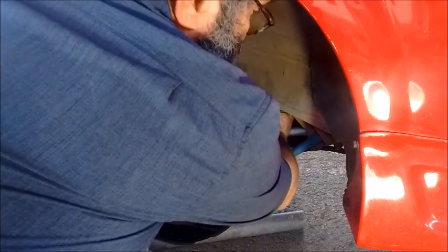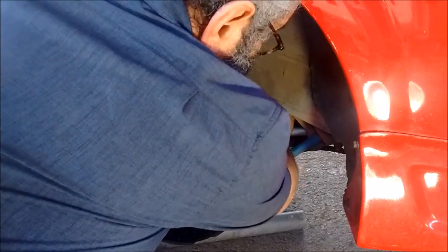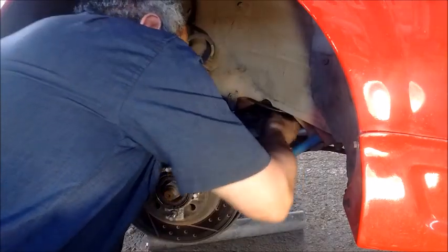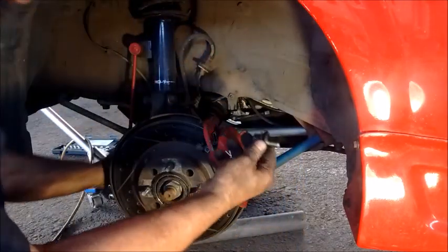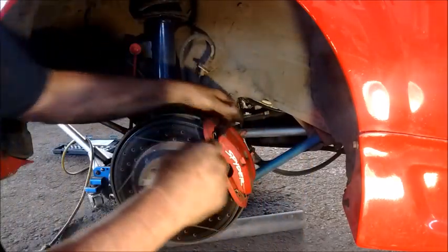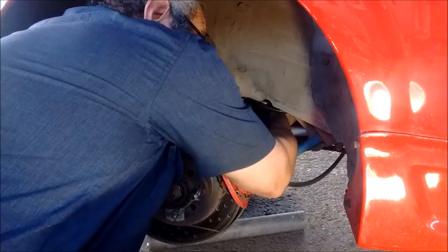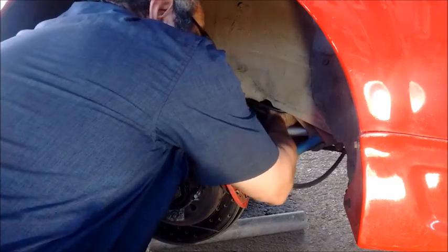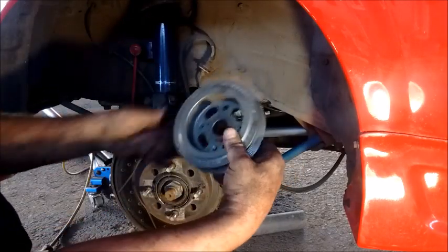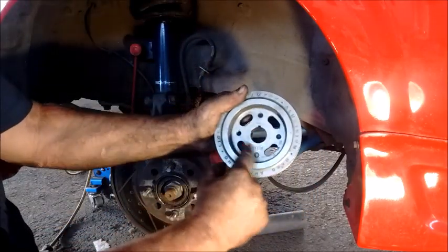So there we go — the bolt loosened up. Here is the bolt. It's a matter of wiggling the pulley slowly until it comes out. After about five minutes of wiggling, the pulley finally came out.